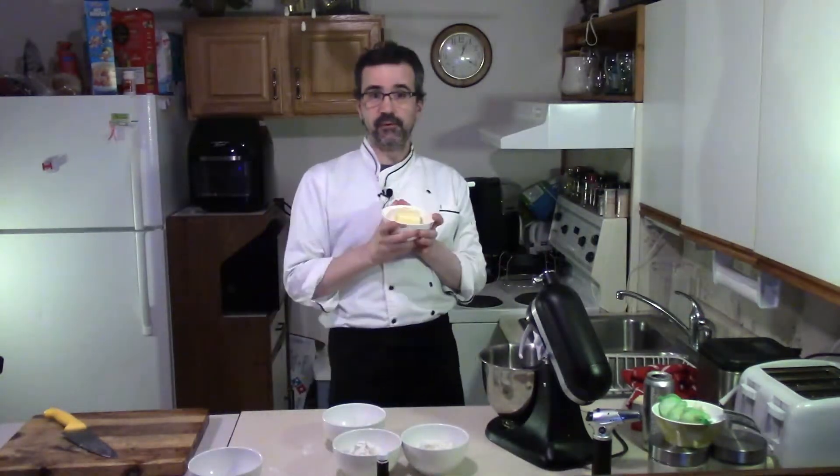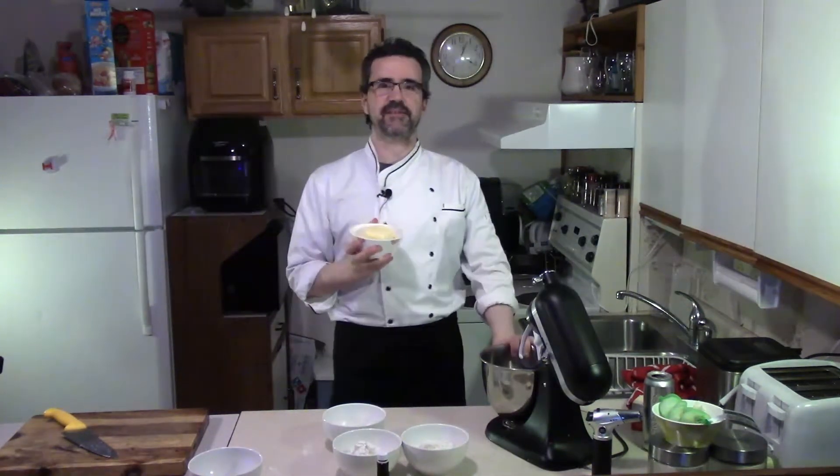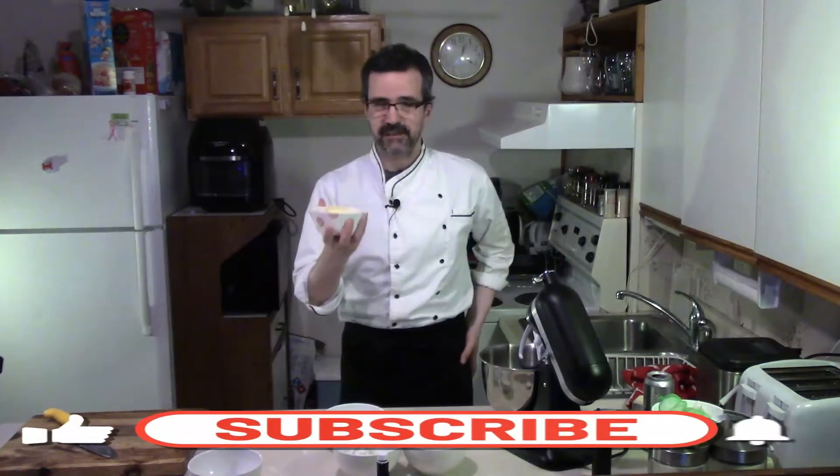Welcome back to Beaumont's Home Kitchen. Today we're making my famous shortbread cookies. This is an updated video — I made them last year, so this is the updated version. Let's get started.